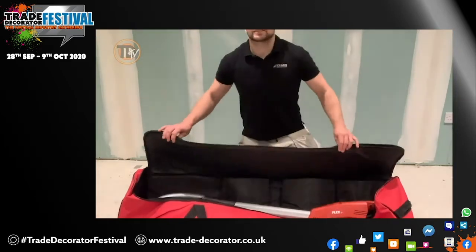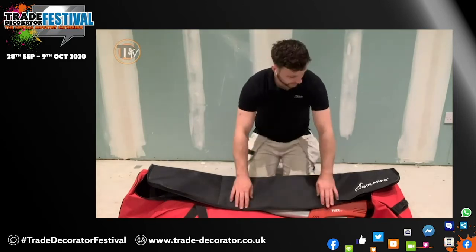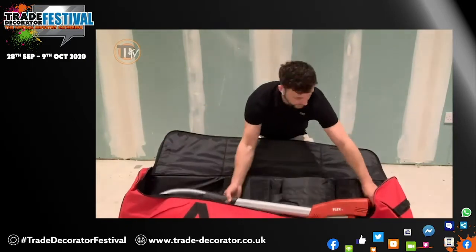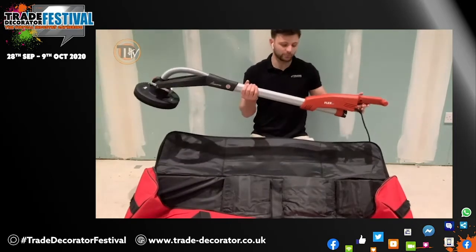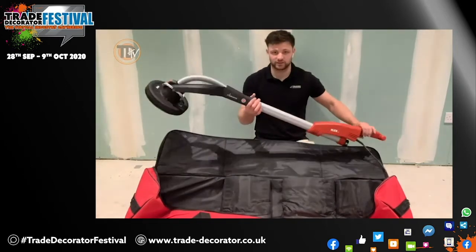Inside this carry bag, which is in my opinion a little bit too large, is the Flex GE7. Here's the sander. Compared to the old model, they have improved the design with a much more comfortable sander as a whole and of course a lighter sander.